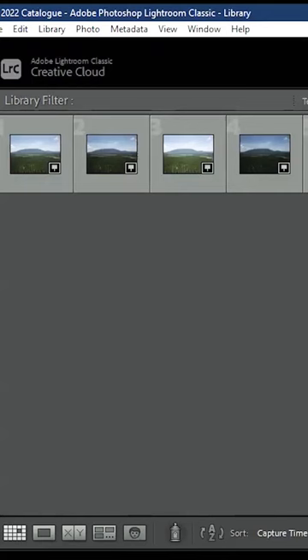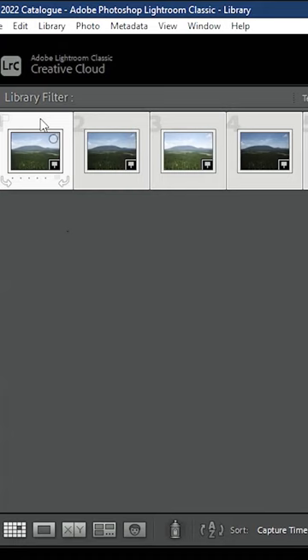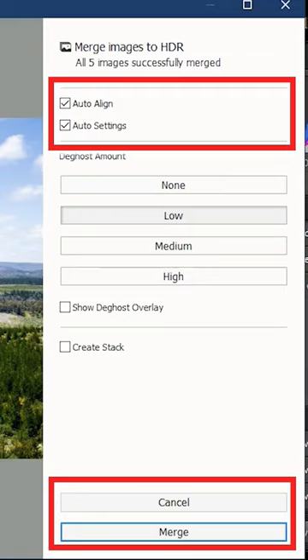Then you import your photos into your favorite photo editor — I'm using Lightroom. Select all five photos and pick HDR merge. All five photos will be compiled into one HDR photo that you can edit further or post straight to social media.